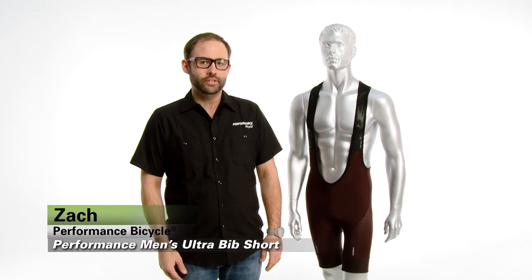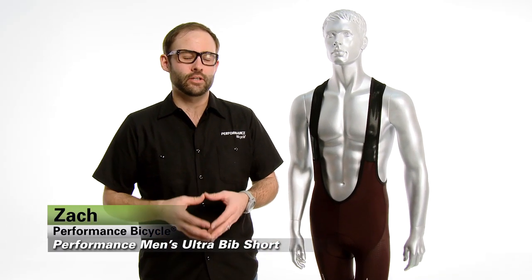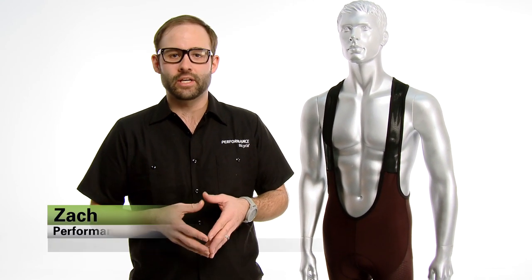Hey folks, it's Zach from Performance Bicycle and I'm really excited to be here today to talk to you about our brand new redesign for 2013 Performance Ultra Bib Short. We've spent hundreds of hours designing the short and we can honestly tell you that it's the best bib short that we've ever put out.